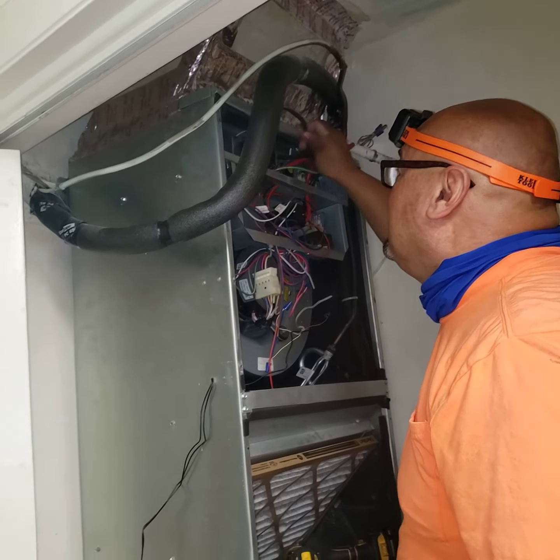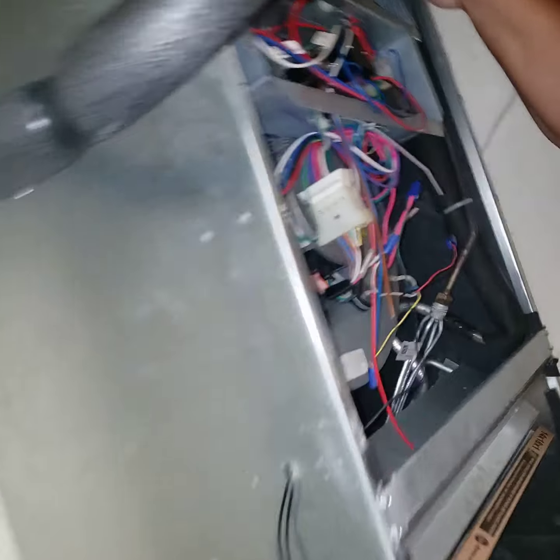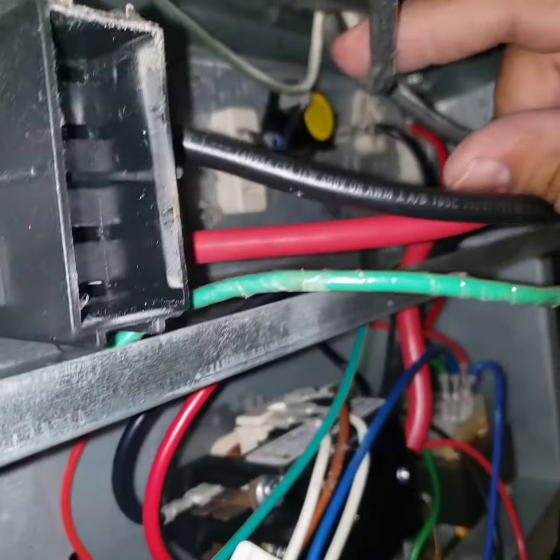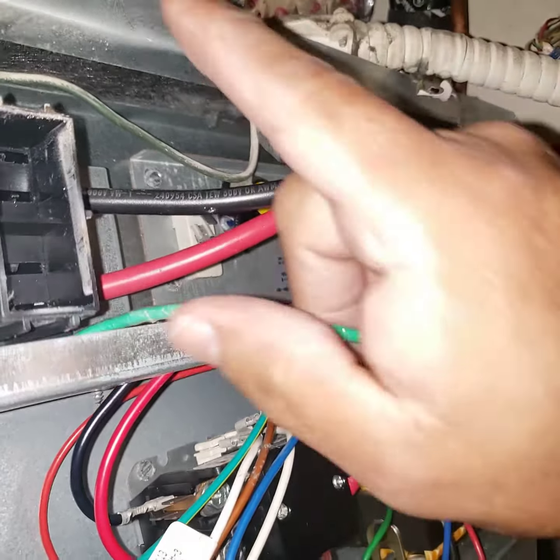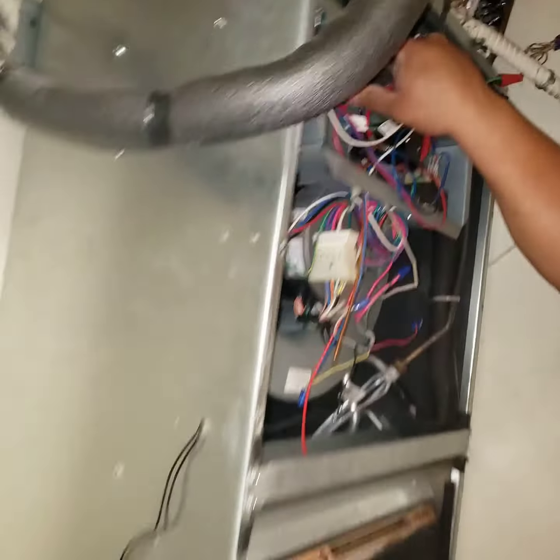And if you look in here, they've also taken a number 6 conductor and used a heat shrink. Here's a heating point right here, which is tripping the breaker. And they came down with a smaller number 10 wire.